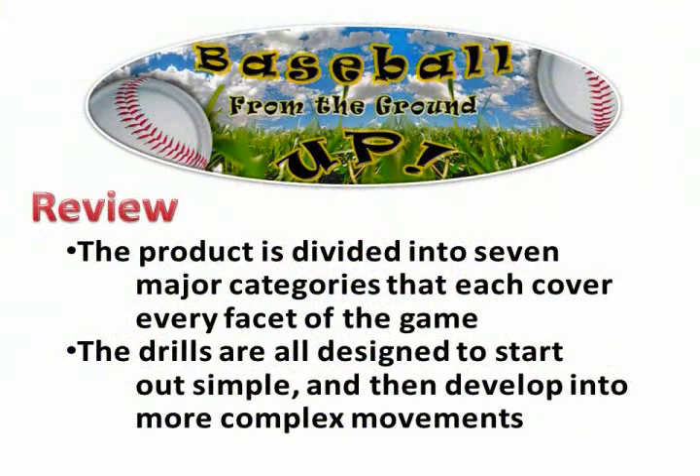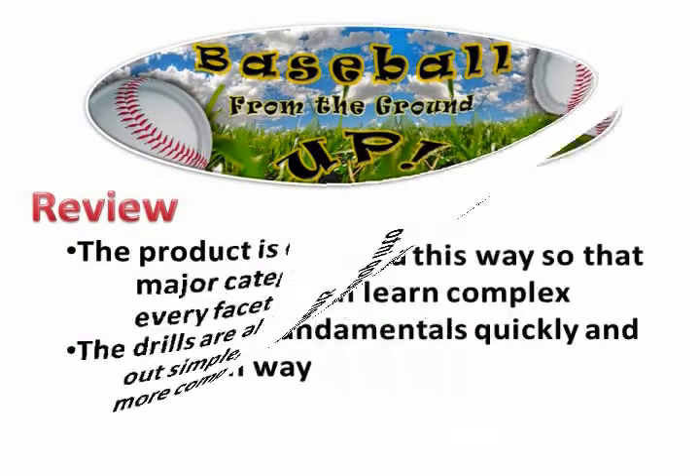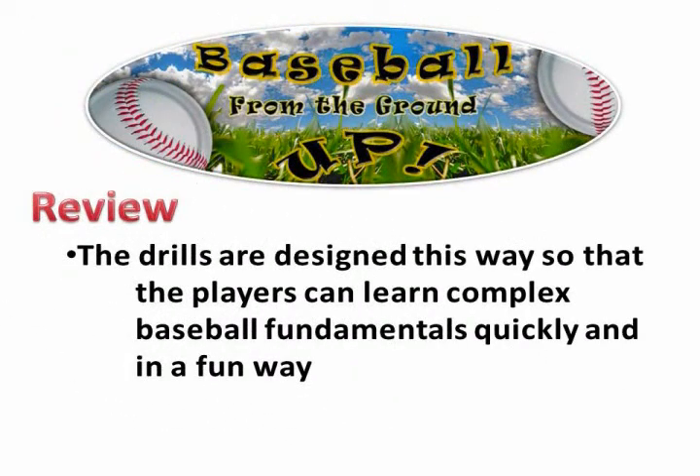The ultimate purpose of this DVD is to give you a more meaningful and better experience for your kids. Thank you.